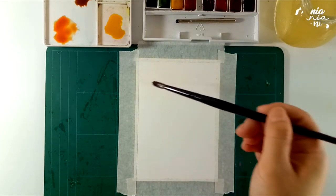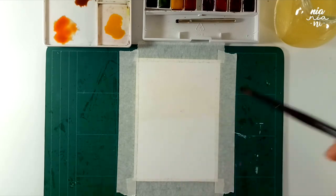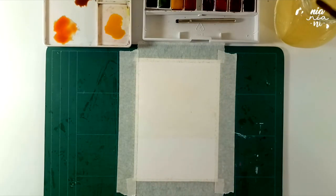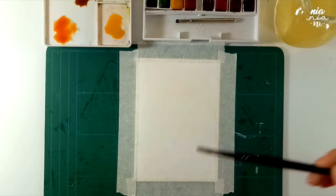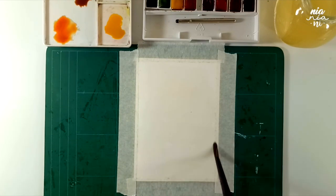After I put down the colors that I'm going to be using for the background, I then wet my paper. If you have a larger size brush, this would be much easier, but I only have my size 8 at the time. A flat brush is also very ideal, but for just wetting your paper you can use any brush. The smaller your brush, the faster you would have to work because you don't want any places to dry off first.